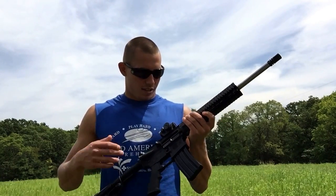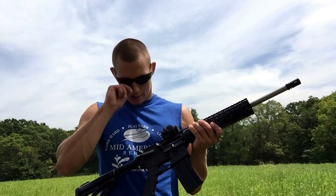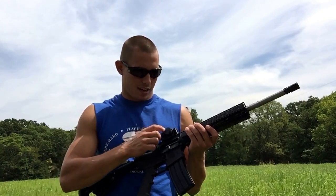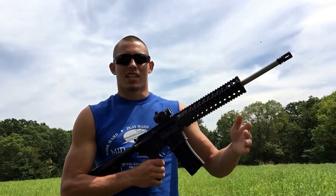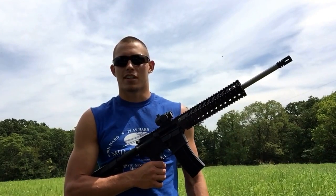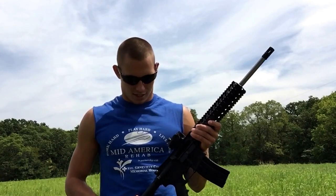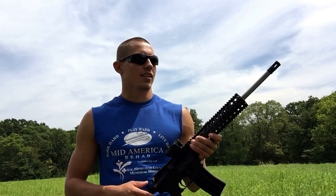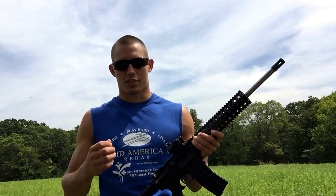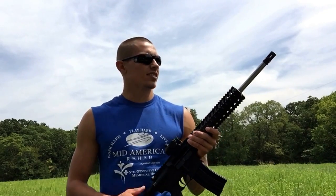I paid about $600 for the gun and $50 for the scope. I got a bipod and a different scope coming in. I started using this red dot scope and it's great for close range, maybe home defense, but I plan on using this gun to hunt coyotes, maybe deer. I take a trip to Mississippi in December and we hunt a lot of coyotes, armadillos, and small game.